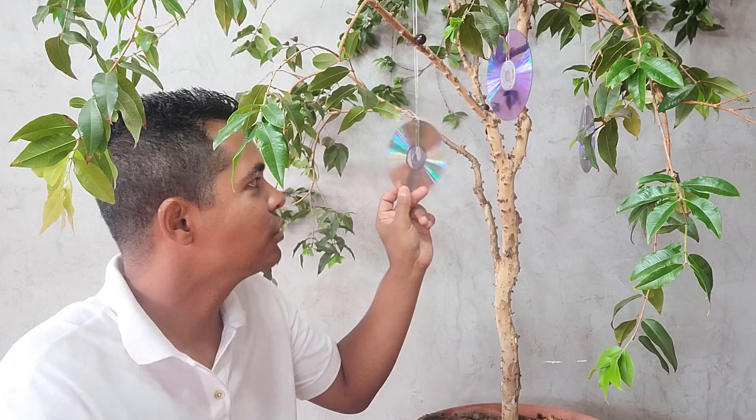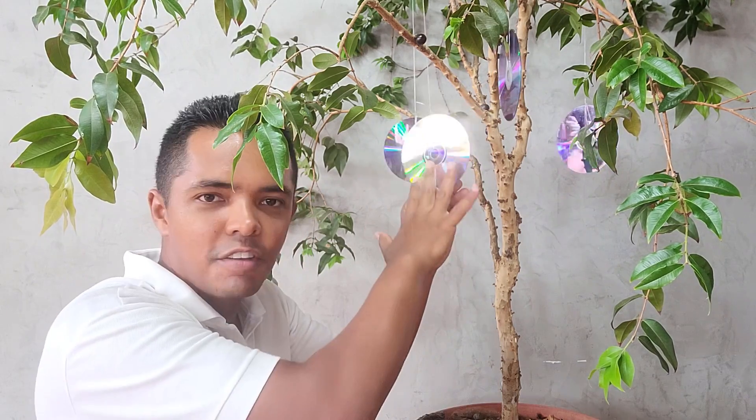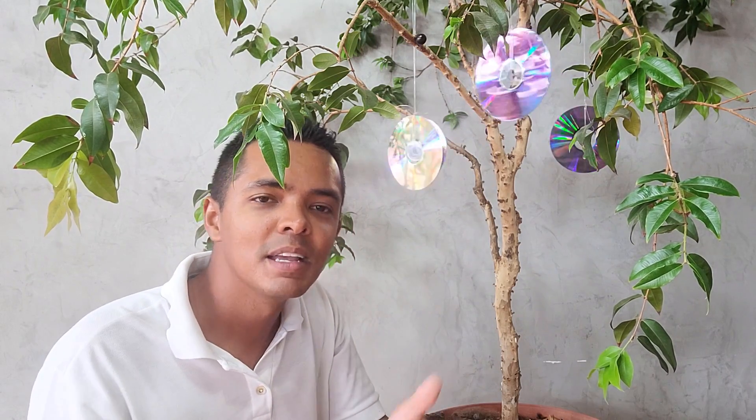Já fiz isso e não funcionou? Aí está a sacada: quando você coloca o DVD amarrado com uma face que não reflete voltada para fora, o pássaro não vai ver a imagem dele, não vai ver o reflexo e vai acabar pegando os frutinhos. Você deve amarrar de forma que os dois lados sejam reflexivos, assim vai afastar todos esses animais e você terá muito mais frutos para apreciar e colher.